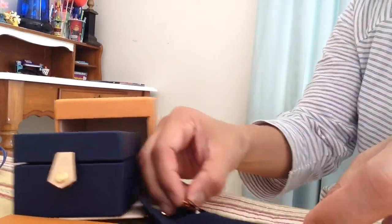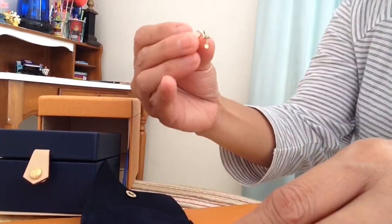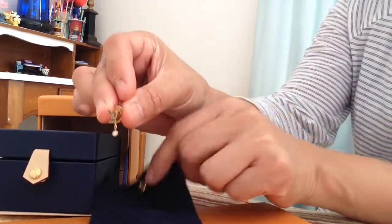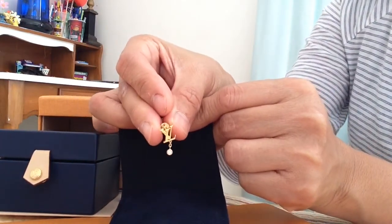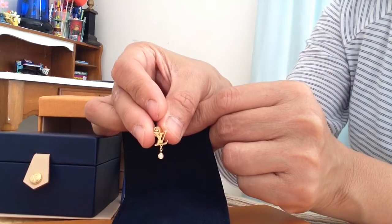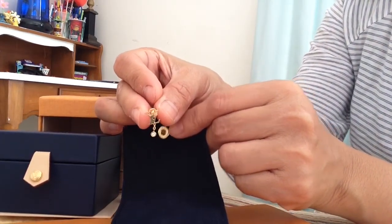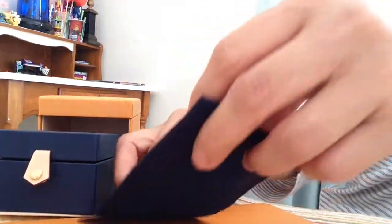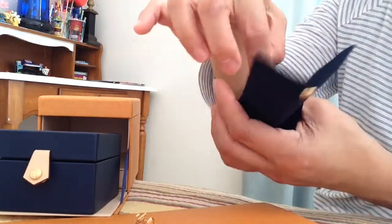And look at these beautiful earrings! There it is — it's the Idylle Blossoms LV stud earring. It's sold separately, but I wanted to have a pair, so I bought two of them. Each one has two pockets inside.